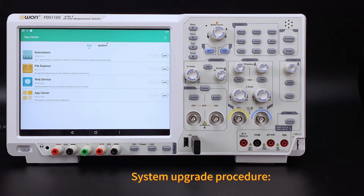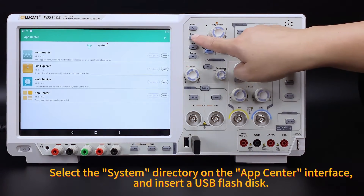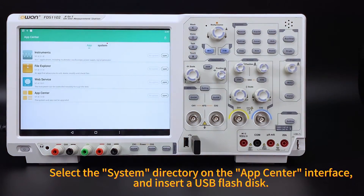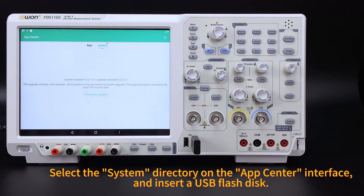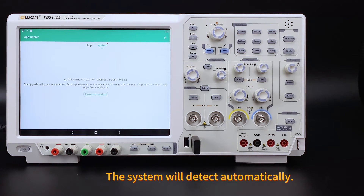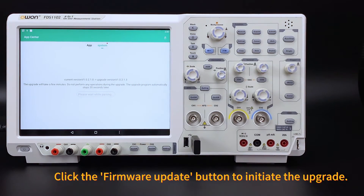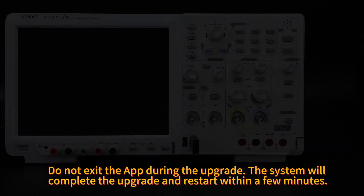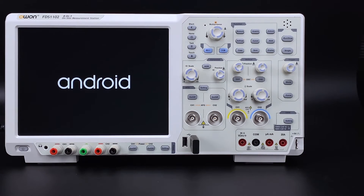System upgrade procedure: Select the system directory on the App Center interface and insert a USB flash disk. The system will detect automatically. Click the firmware update button to initiate the upgrade. Do not exit the app during the upgrade. The system will complete the upgrade and restart within a few minutes.